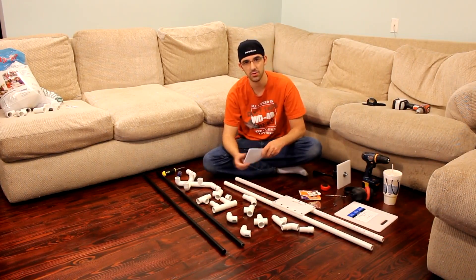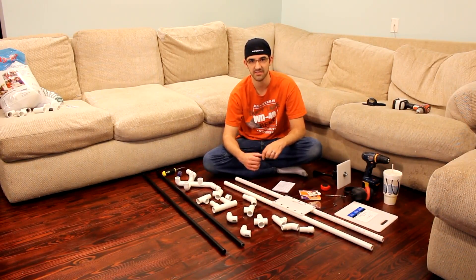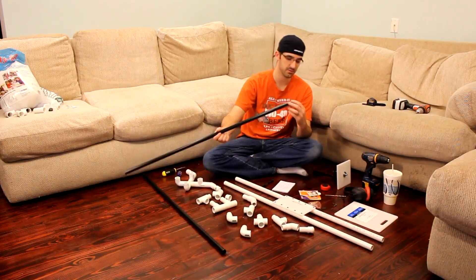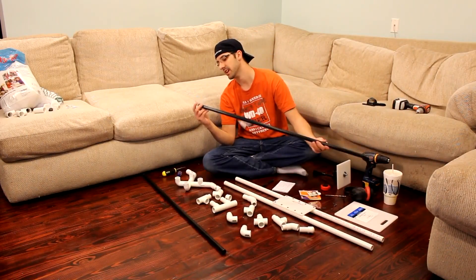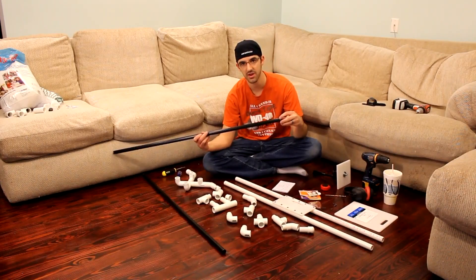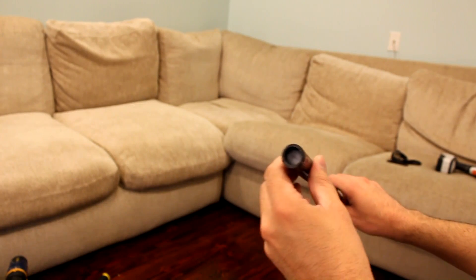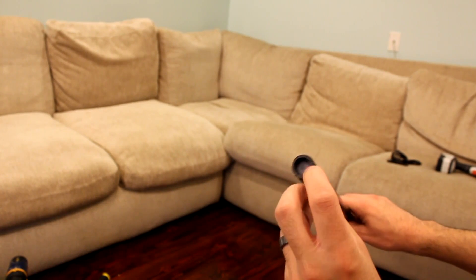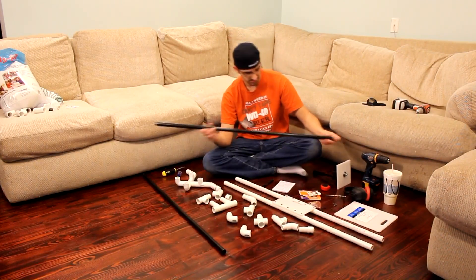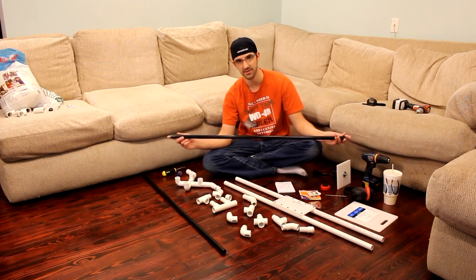You will also need a couple of brooms. I bought two brooms from Family Dollar — they were $1.75 each. One end had a little plastic hanger hole and the other end had the thread for screwing into the broom. You're going to cut off both of those ends, leaving a little bit of a plastic lip because you don't want to cut into the metal. When I cut mine, it came out to 42 and a quarter inches long after cutting both ends.